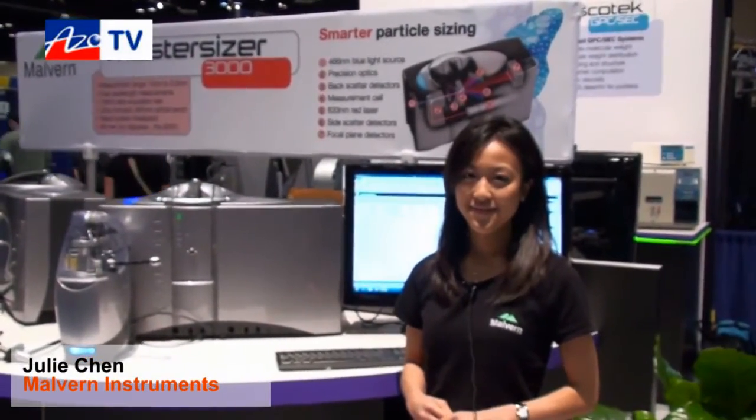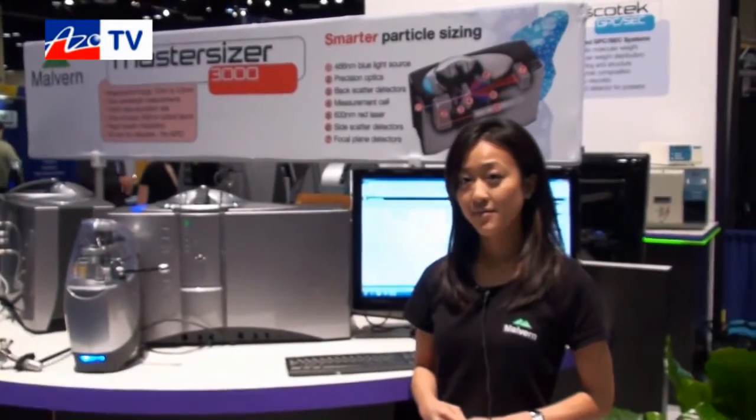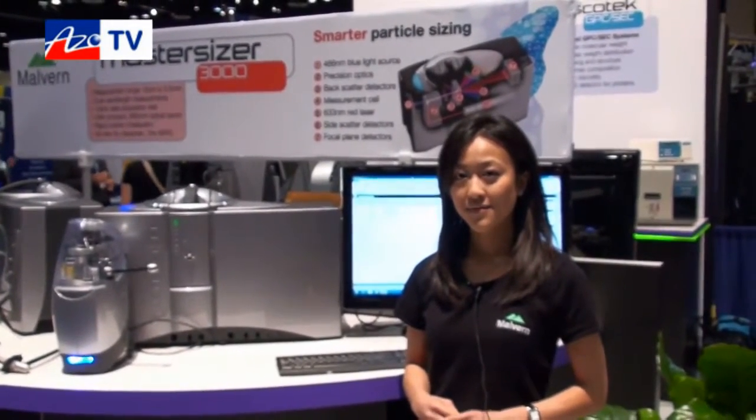This is Cameron Chai from azom.com, bringing you an episode of AzoTV. Today we're speaking to Julie Chen from Malvern Instruments, and she's going to tell us about their MasterSizer 3000 particle size analyzer.